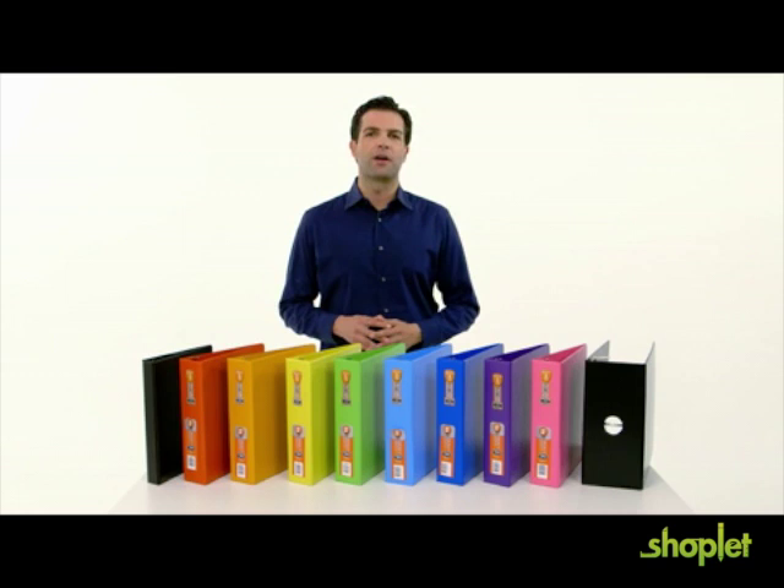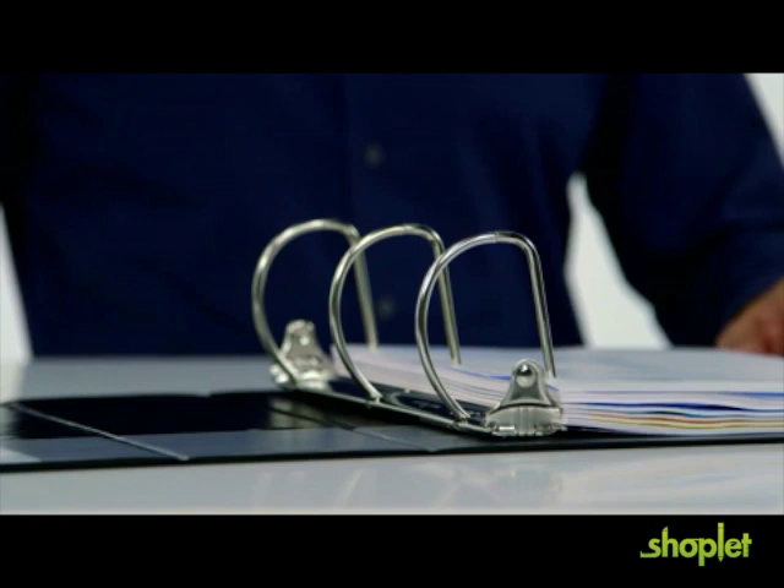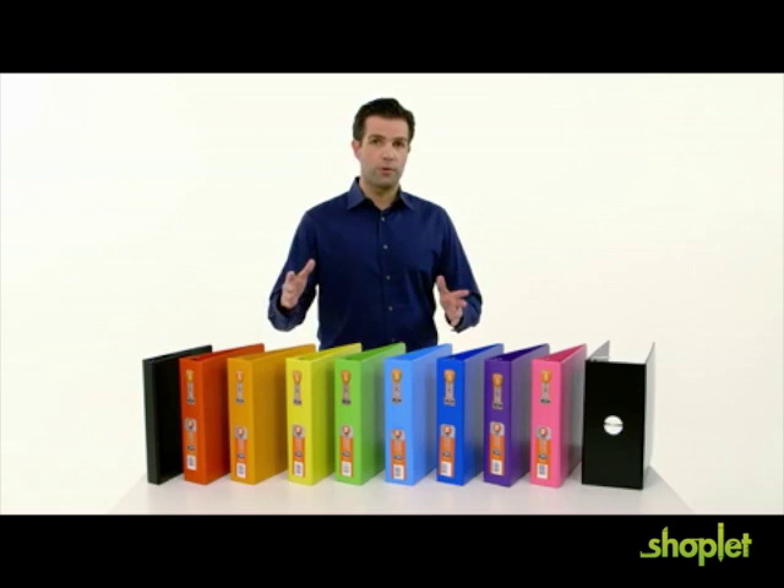Heavy-duty binders feature a D-ring to meet your expanded storage needs, and never-gap rings that prevent papers from accidentally coming loose. All three rings close tightly every time you add or remove a page.